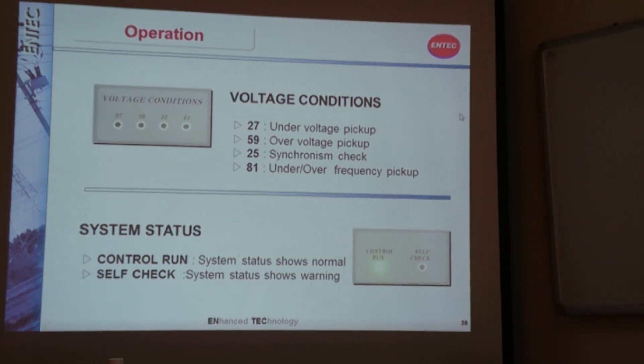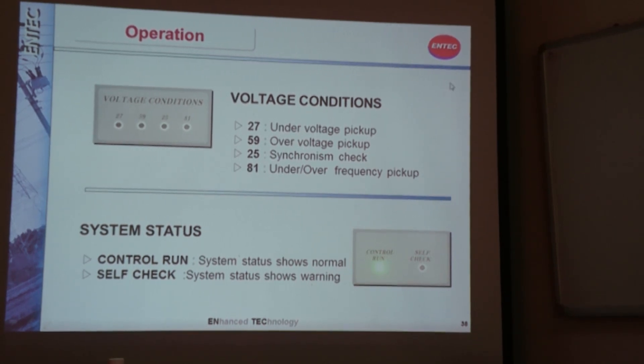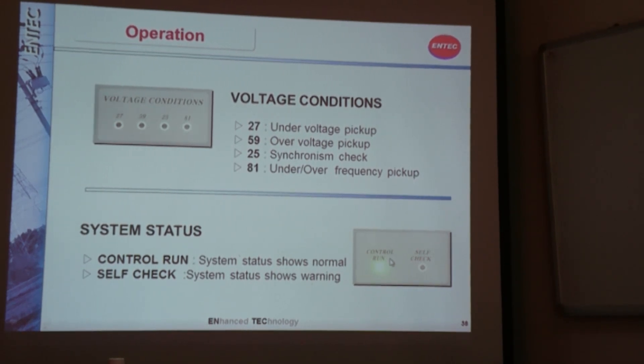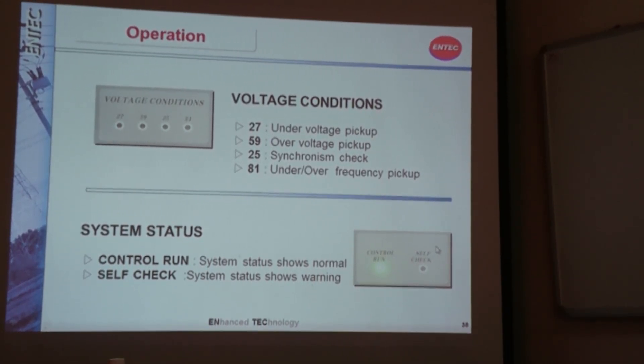In the system status section, you can see two LEDs. One is the control run LED, which should always be turned on to indicate your controller is running normally. If the self-check LED is on, that means the system is showing a warning and performing some self-checking. Through the event log, you can check what kind of problem has occurred in your controller.